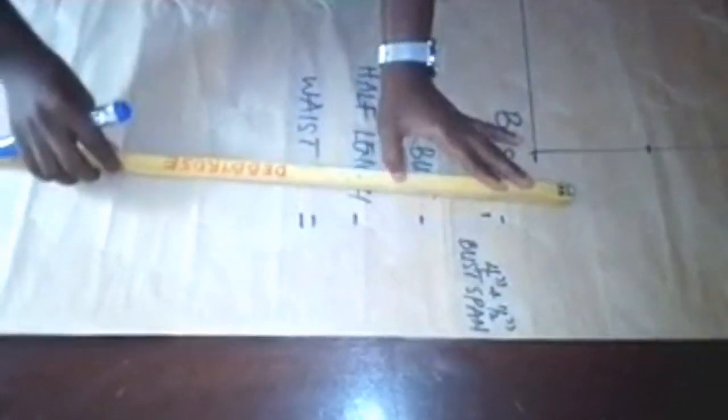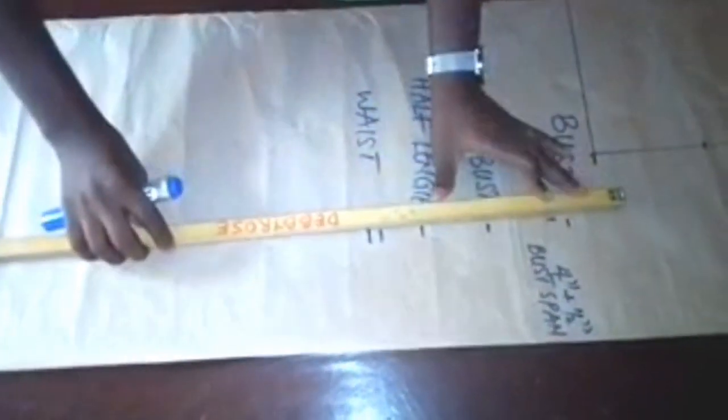To draw our panels, you have to get your bust span. Your bust span is nipple to nipple divided by 2. Mine is 8, so 8 divided by 2 is 4, and then I added half inch allowance. I'm going to get my bust span from the bust down to the M line. The M line is the desired length you want. So I'm connecting my bust span from the bust down to the M line.